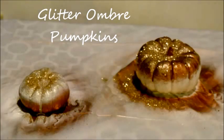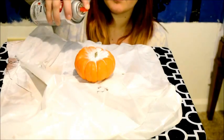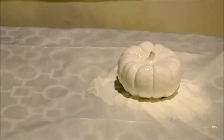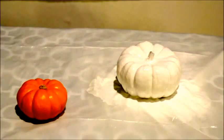Glitter ombre pumpkins. First, you're going to spray paint one of your pumpkins white. The next thing you're going to want to do is spray paint your other pumpkin with the copper spray paint.